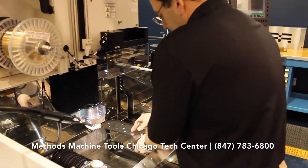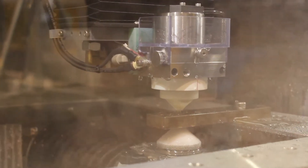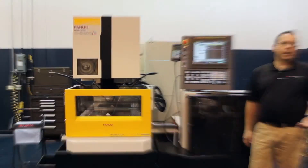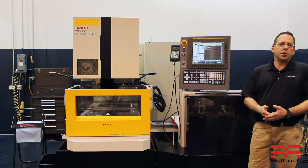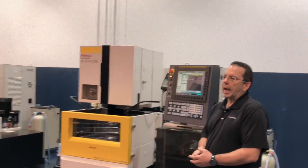Hi, I'm John Matheson. I'm the EDM Applications Engineer here at Mathes Machine School of Chicago, and I'm going to be talking to you about jobs that you're going to want to cut that will sit in the tank for long periods of time.